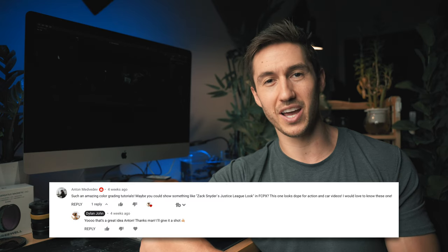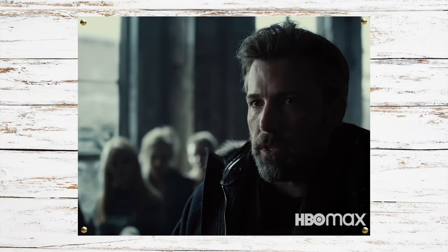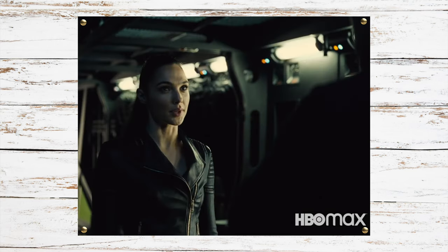Hey guys, hope you had a great weekend. Today is a special color grading tutorial by request of someone named Anton Medvedev — it's the Zack Snyder Justice League look. This is a really cool color grade because it has complementary colors: a little bit of teal and orange, except the teal is very desaturated and kind of pushes into the realm of light green.